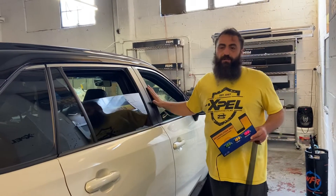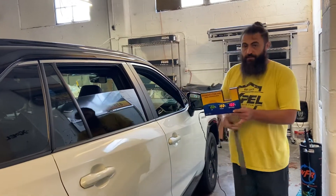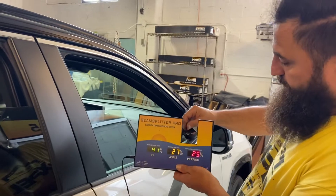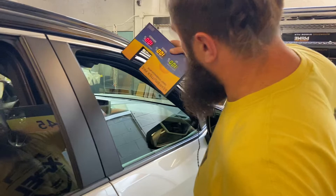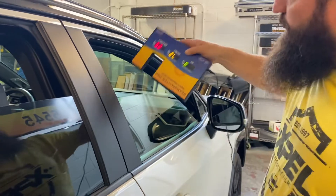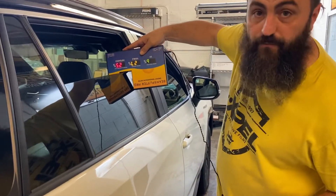I needed to test this one for a reason today. Let me show you this up close. We're at 25 with ExR. And look — the RAV4 factory glass is also reading 25. Back to 100, and the factory glass reads 25, same as ExR.